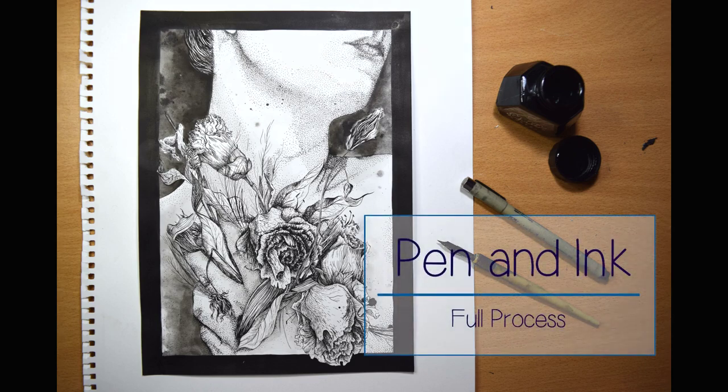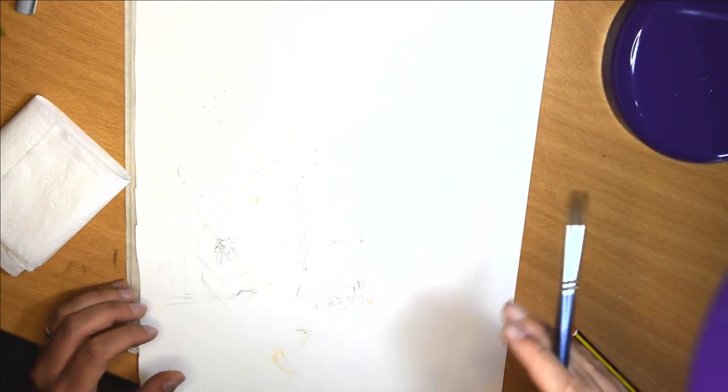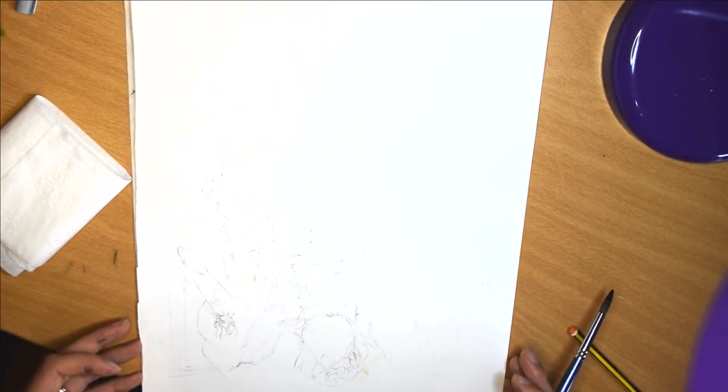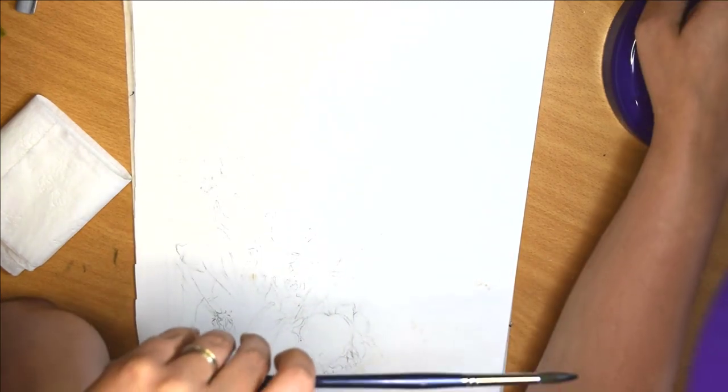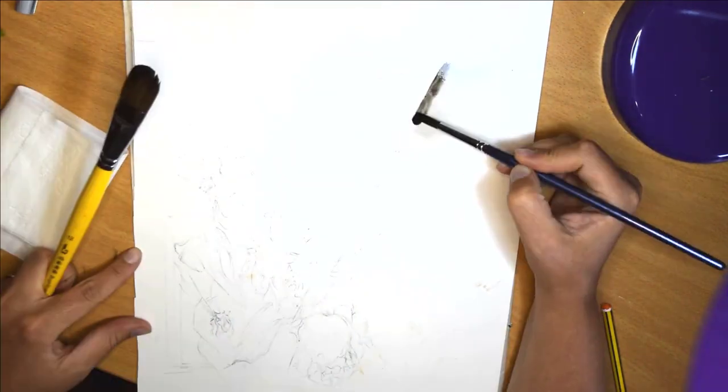Hello again! Today I'm going to show you the full process of creating this pen and ink piece. I'm using bristle board, which is a smooth and thin card, Indian ink, dip pens and ink liners. Hopefully there'll be some good tips and tricks here for you, especially as I made a few mistakes along the way which can be avoided or fixed if you know what you're doing.